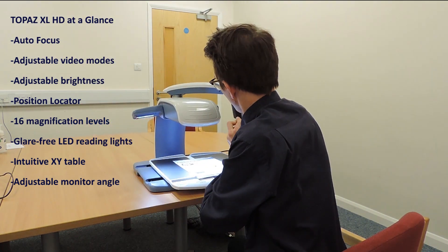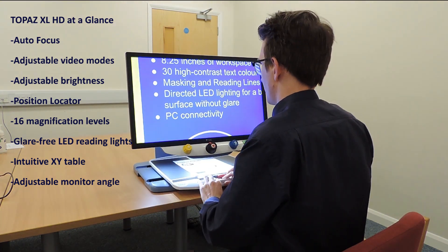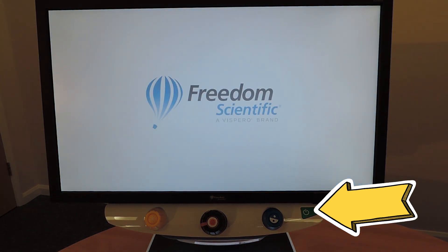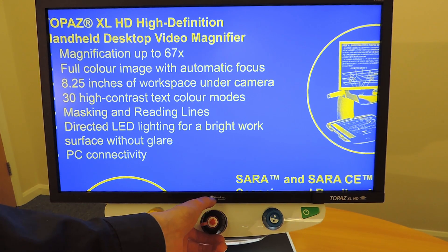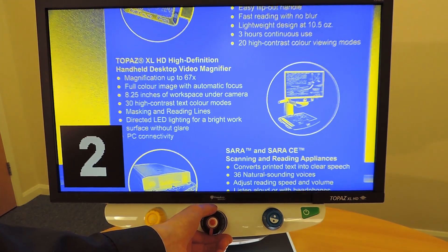This lets you use a lower magnification to maximise the amount of information displayed on the screen, and reduces the need to move the XY table as much when reading text, looking at pictures or working on crafts. Now let's explore some of the Topaz XLHD's features and controls. On the right side of the control panel you'll find the power button — press this to turn the device on. There is also a master power switch located on the right of the camera unit. In the centre we have the magnification dial; turn it clockwise or anti-clockwise for continuous zoom magnification.